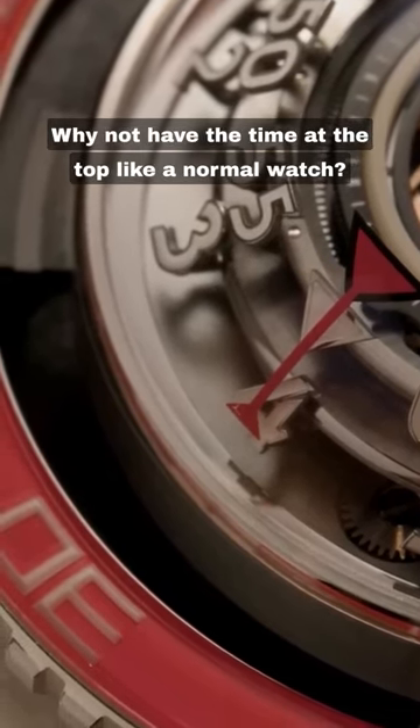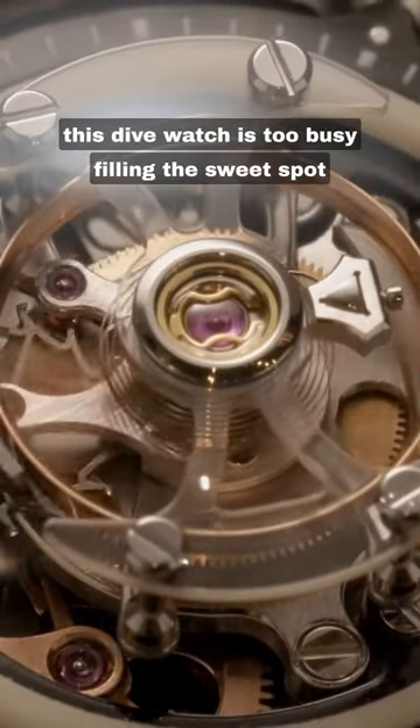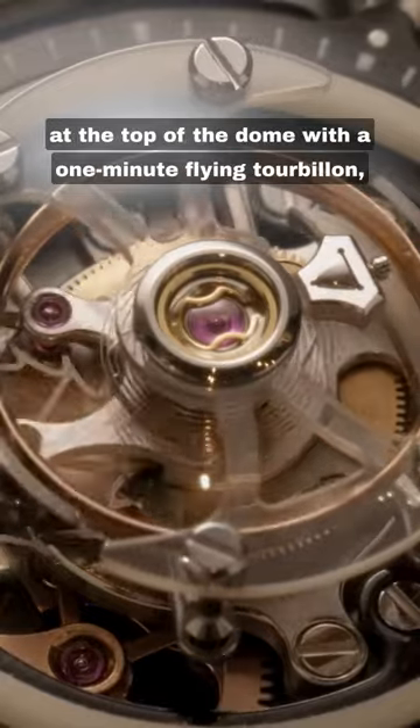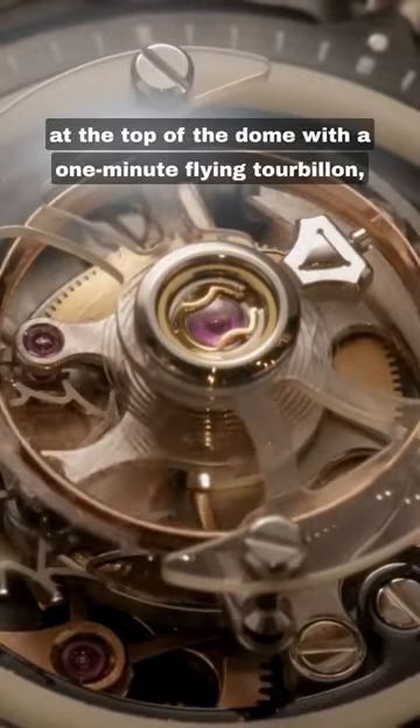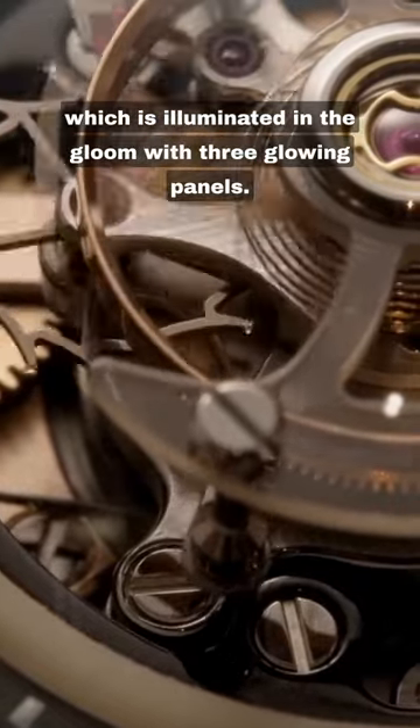Why not have the time at the top, like a normal watch? Because of course, this dive watch is too busy filling the sweet spot at the top of the dome with a one-minute flying tourbillon, which is illuminated in the gloom with three glowing panels.